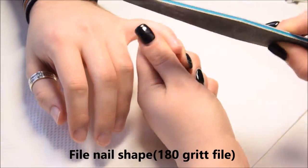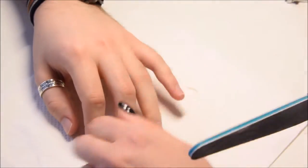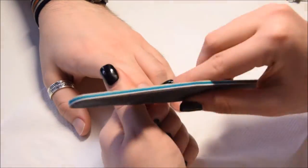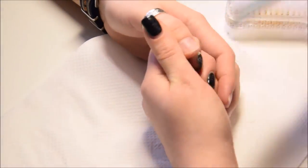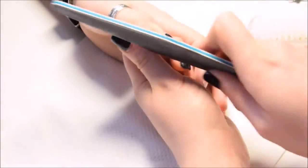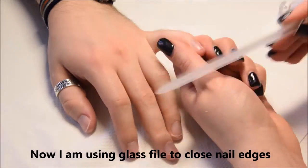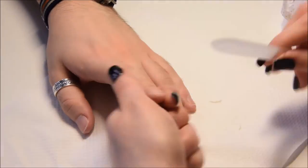Now I'm using a 180 grit file and I'm going to file the nail shape. As you can see, I'm taking the glass file and closing the nail edges. This file is perfect for nails that are weak or have splitting ends because it closes the end of the nail.